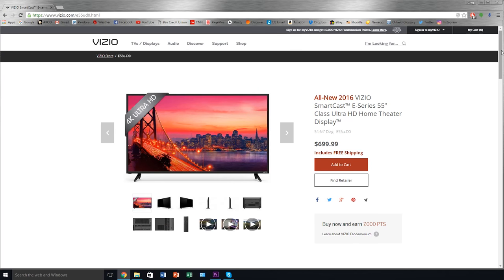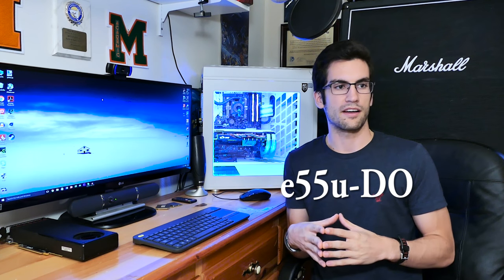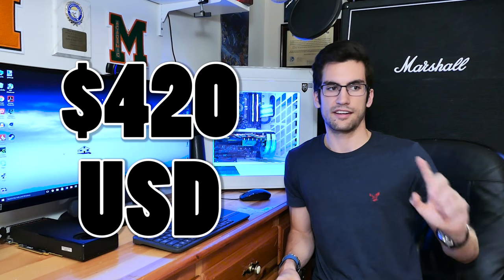I want to be very quick because McLovin is actually on his way. I want to do an experiment. What I did was I purchased a 55-inch 4K Ultra HD TV. It's a Vizio, it's the E-Series - that's the model number right there. I purchased it for $420 at Sam's. Great deal. It was a one-day sale - I had to pick one up, it was just too good to resist.